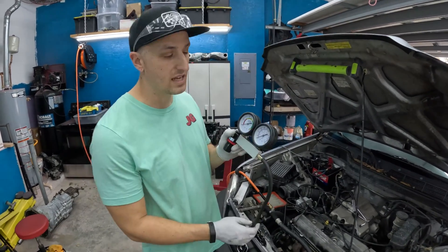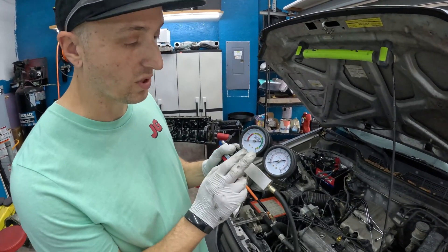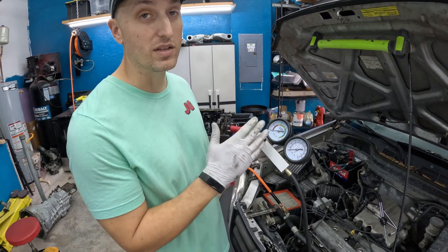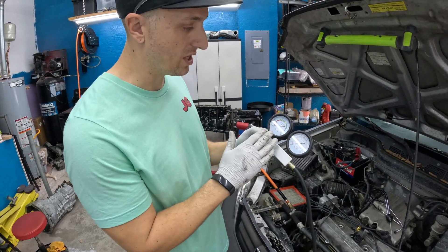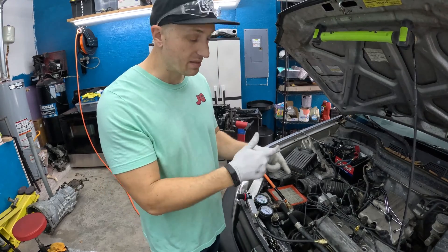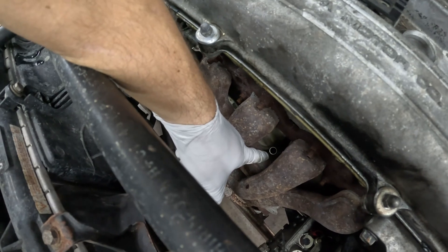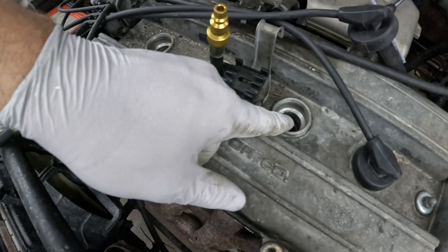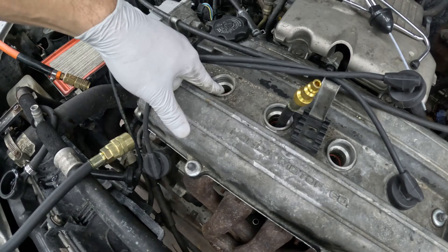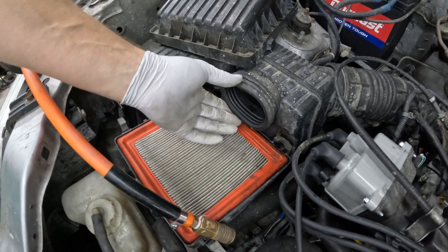We've got our leak down tester here. What this is going to do is charge the cylinder with air to show us how much we're leaking. We already know it's leaking pretty bad because we have no compression. We've got the radiator cap pulled off and the oil dipstick pulled out so we can hear any whistling, and our spark plugs pulled out in the adjoining cylinders so we can listen for air loss there.